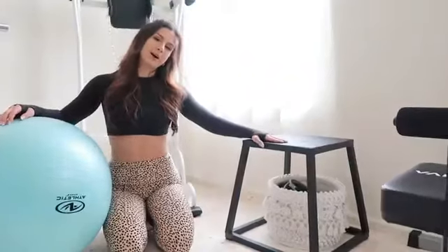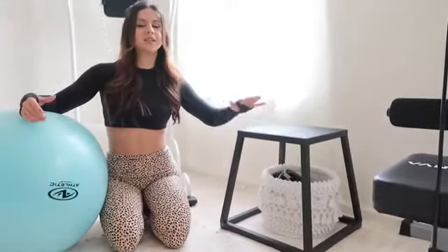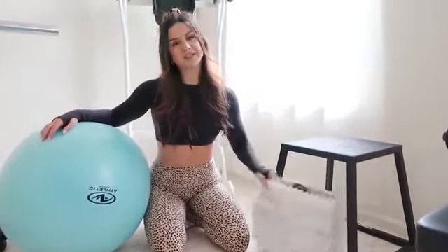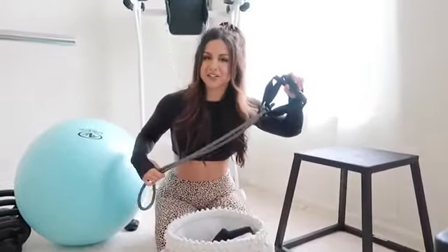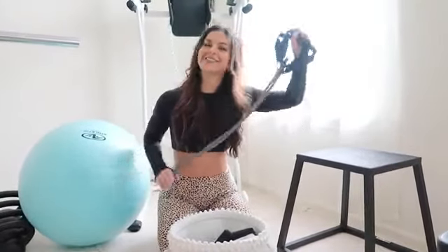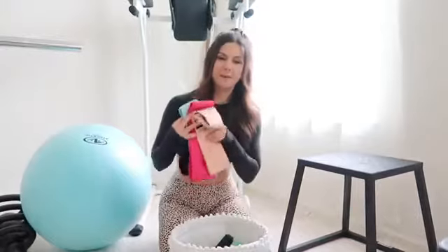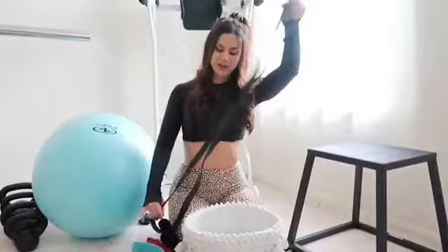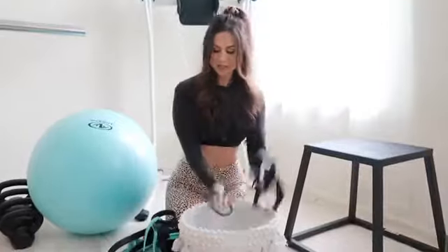We also have a squat box — great for stretching and getting creative. It's inexpensive and a good addition to any gym. Underneath here is a bin where I keep all my resistance bands. We have a bunch of different kinds — glute and lower-body bands, very long resistance bands that we attach to the squat rack for assisted pistol squats, an ab roller, and a jump rope.